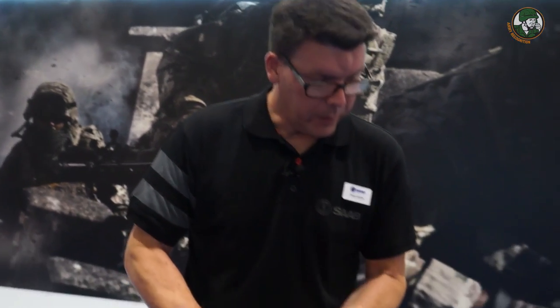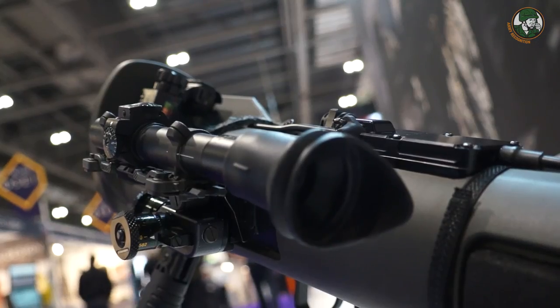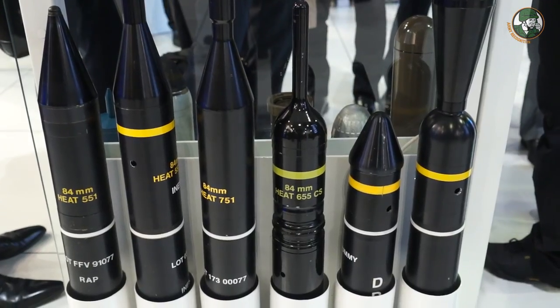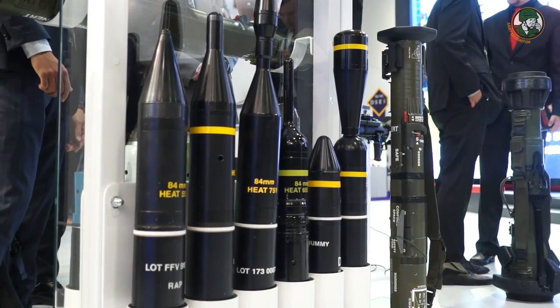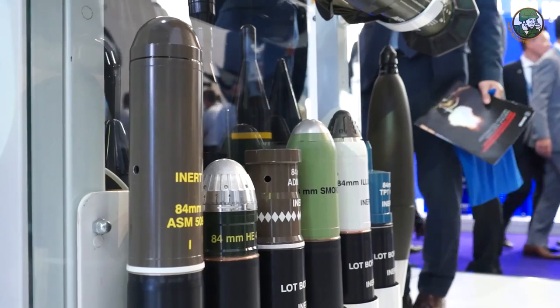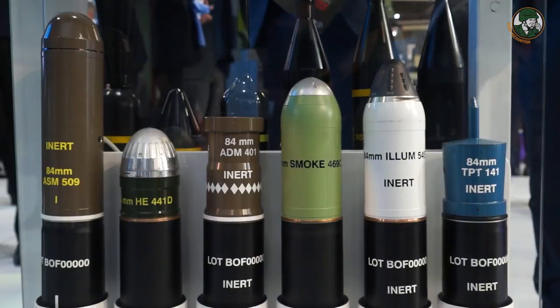On this side we have a standard sight — the same sight as for the M3. Modularity and the ability to switch between different versions of weapons and ammunition is a key feature of the Carl Gustaf system. All accessories and all ammunition for the M3 work with the M4, and new ammunition being developed is also designed to be firable from older weapons.